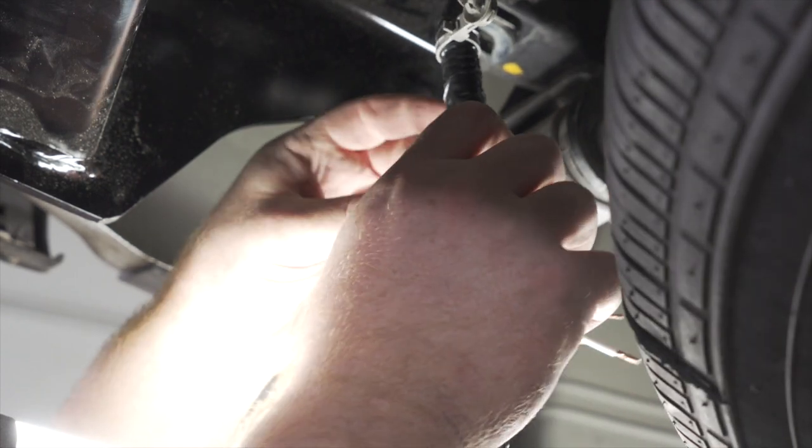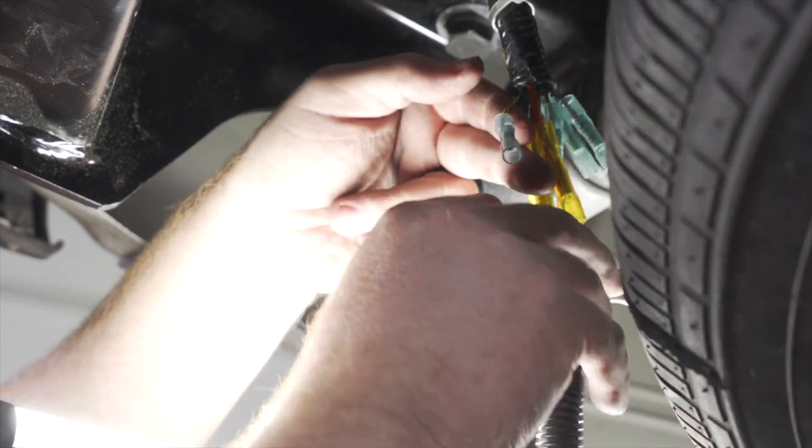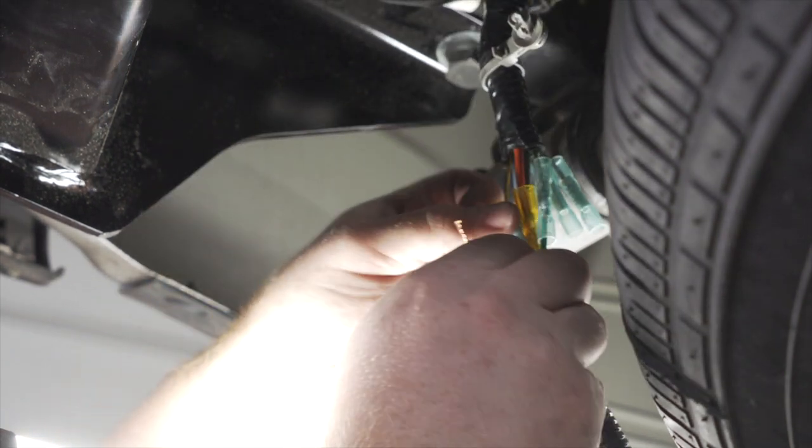Now we'll move on to our yellow wire. Our yellow wire is for our left turn signal and our left brake light. We're going to take our yellow wire from our kit and attach it there.